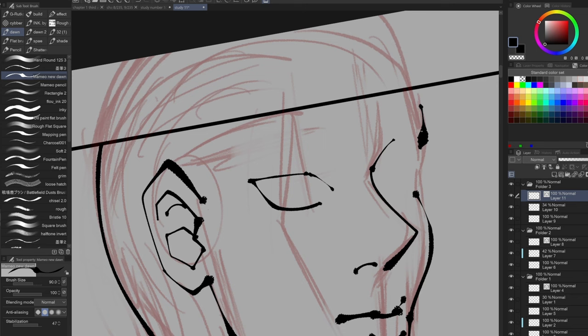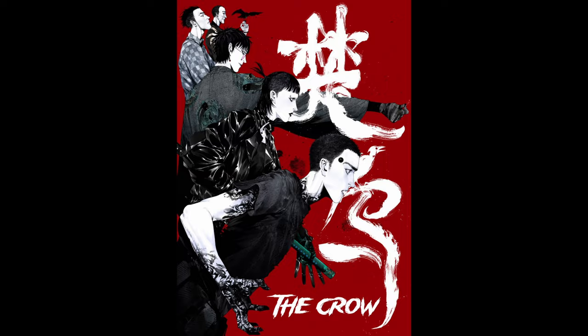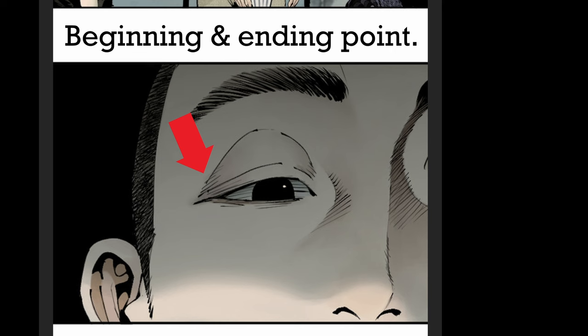Another creator I'd like to share with you has a similar style — a phenomenal manhwa I've been reading for the past couple of days. It only has 12 chapters out, so you can go check it out and get caught up. It's called The Crow, and I promise you it's probably one of the best manhwa out there. I've become kind of a wizard at detecting who uses this pen, because the easiest way to tell is if you zoom in, you can always see an ending point to the line — the idea of making a line count and making it pop.